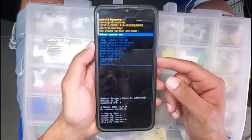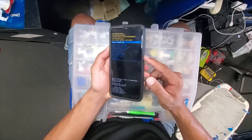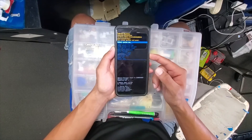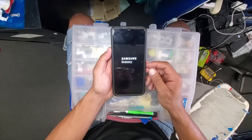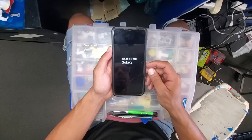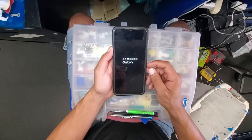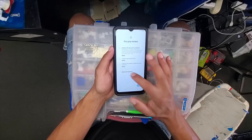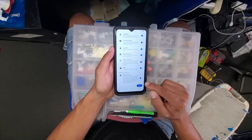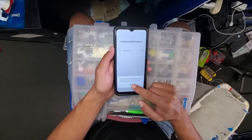Here we're just gonna click on the power button to restart the phone, and the phone will start installing all the applications that it needs. At this time everything is good. I hope you guys liked the video — if you did, give us a thumbs up and subscribe to the channel to receive notifications anytime we upload a new video.